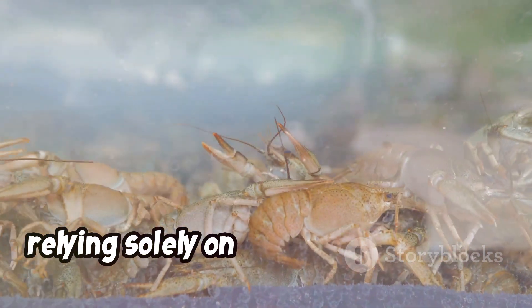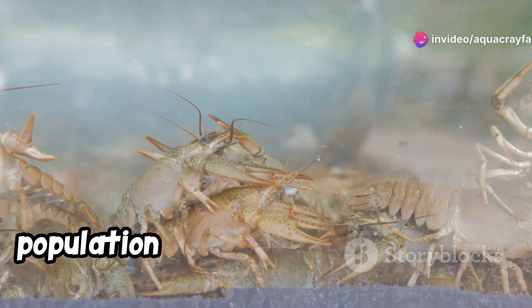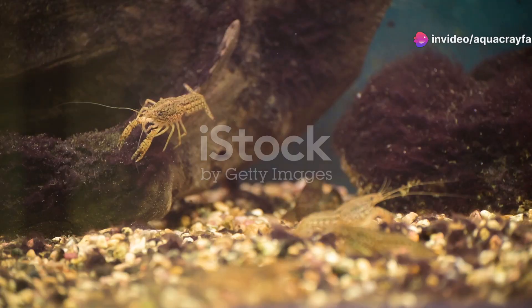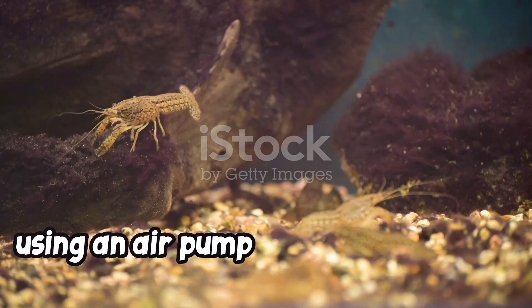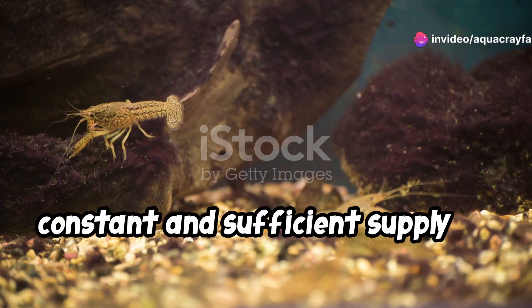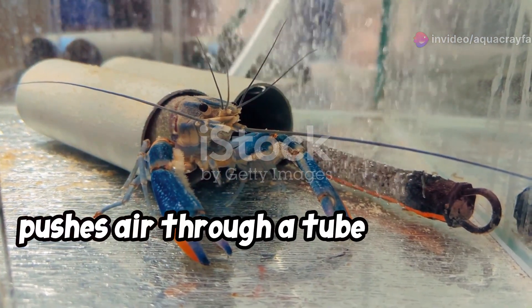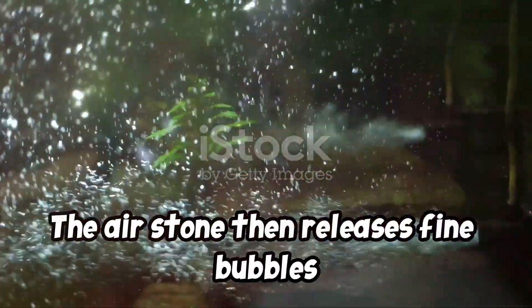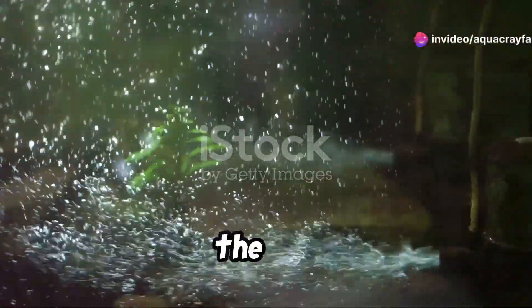However, relying solely on plants for aeration might not be sufficient, especially in tanks with a high crayfish population or those lacking adequate lighting for vigorous plant growth. While plants can contribute to oxygenation, using an air pump with an air stone is the most effective way to ensure a constant and sufficient supply of oxygen in your crayfish tank. An air pump is a simple device that pushes air through a tube connected to an air stone placed inside the tank. The air stone then releases fine bubbles that rise to the surface, creating water movement and increasing the oxygen exchange between the water and the air.